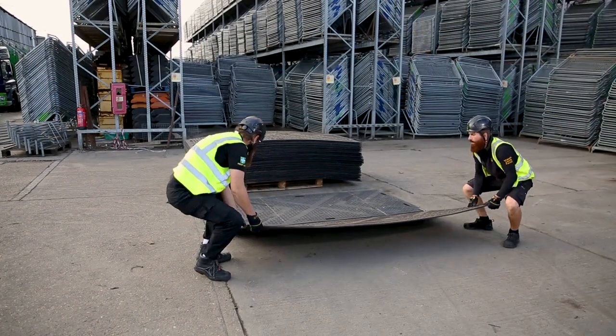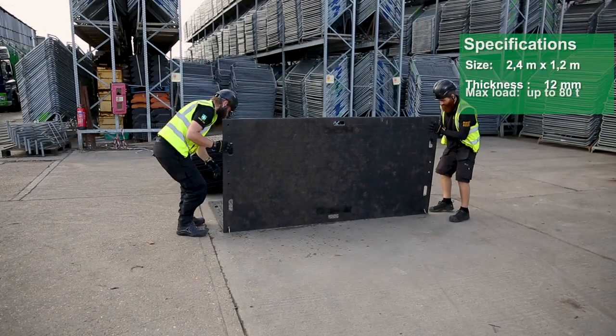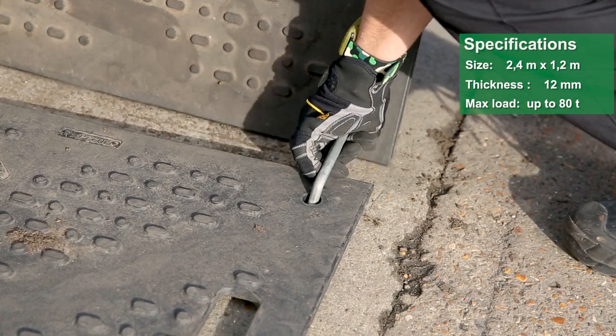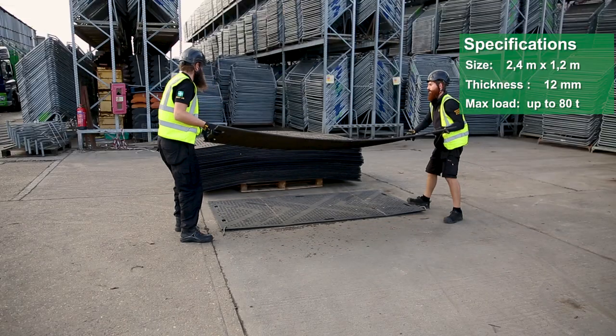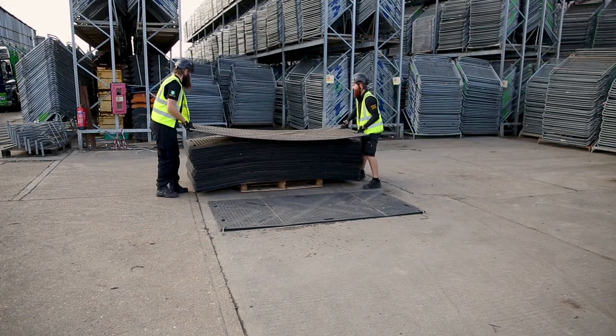Each mat can cover a maximum area of 2.4 meters by 1.2 meters, and coming in at 12 millimeters thick, they're often transported in a double pallet profile and are 100% recyclable.